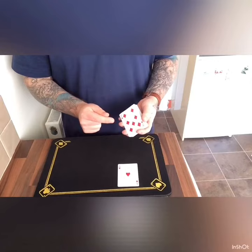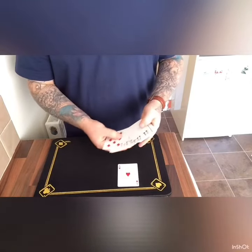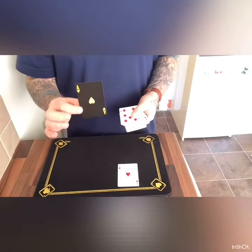If I turn the deck like this, it'll snap. And we get one card to print — that one card being your Ace of Hearts.